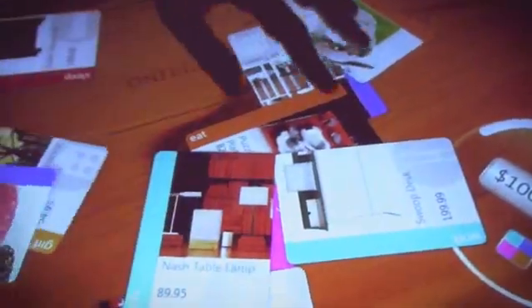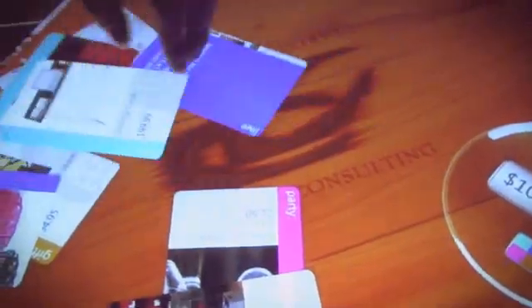When you send out invitations, everyone will also receive a gift registry access card. So if I'm a guest, I can come into the houseware store and place it on the table, and all the items that you previously selected for your gift registry are now shown on the table.